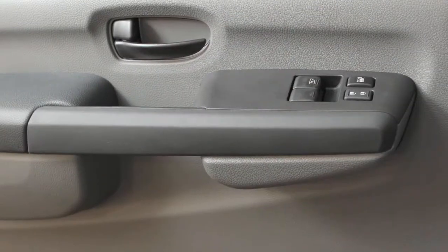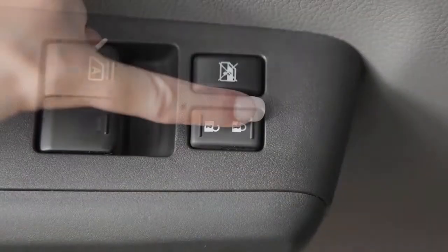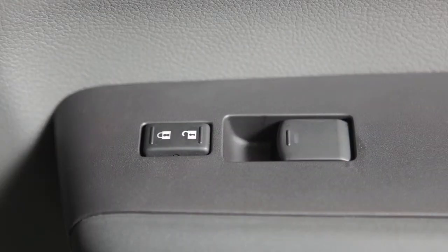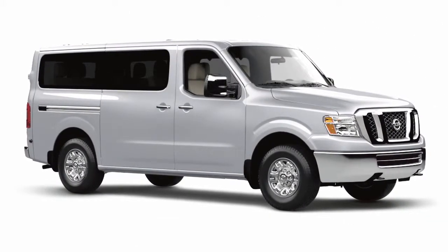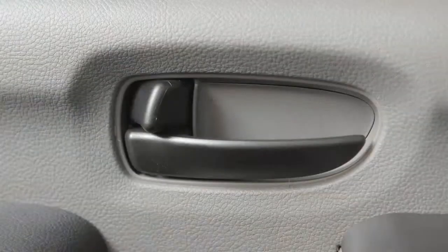If so equipped, you can lock and unlock all doors by pushing one of the power door lock switches located on the driver's and front passenger's doors. When locking doors this way, be certain not to leave the key inside the vehicle. You can also lock and unlock a door using the inside lock knob found on the inside of each door.